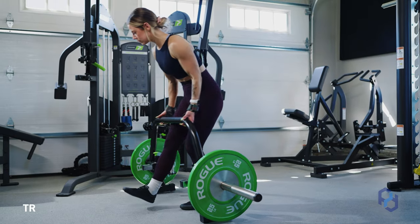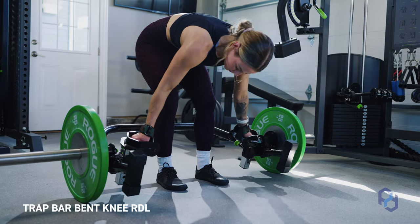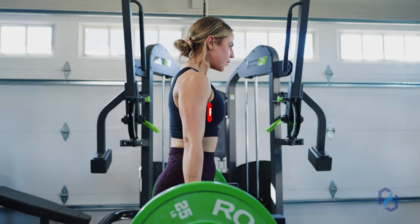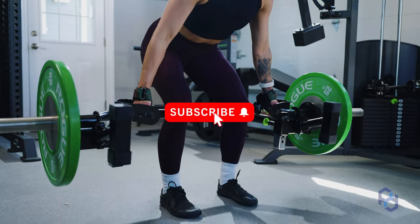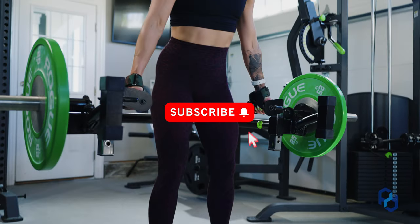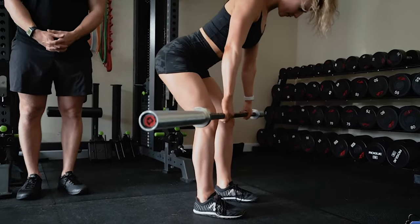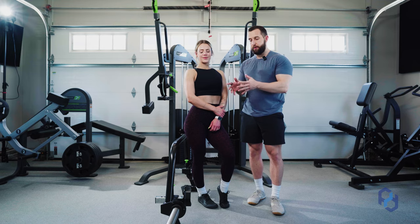This is about to be the best RDL execution video you have ever seen. I've given feedback on this exercise thousands of times, and I'm excited to share with you guys exactly how to perform this exercise properly. Coach Alex and Coach Sue here with Physique Development, and no matter what you're utilizing for your RDL — whether that be a barbell, a dumbbell, or the trap bar as we're showing today — these cues will apply.